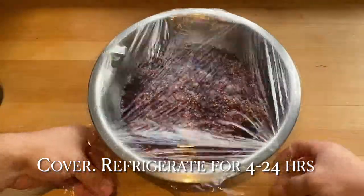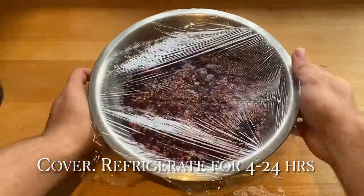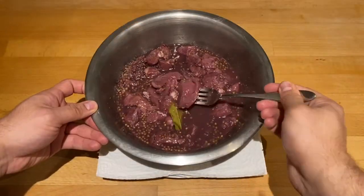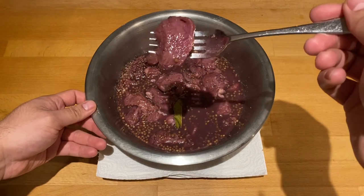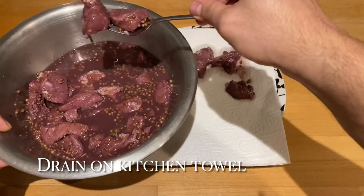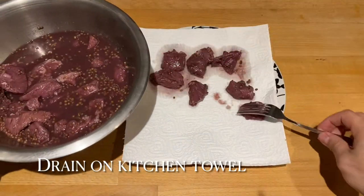The longer you leave it, the deeper the colour of the pork will be when you take it out. I left mine for five hours and it's taken on a nice colour, as you can see, but it will go a really dark purple the longer you leave it. What you then need to do is drain the meat on kitchen towel.